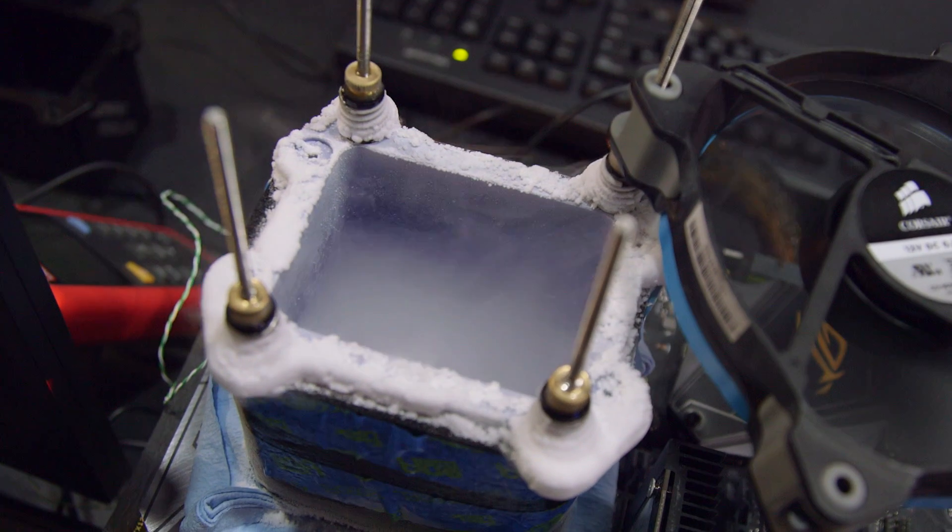Should I push to 7 gigahertz now? Are you ready for it? Are you sure? Let's do this, let's do it.